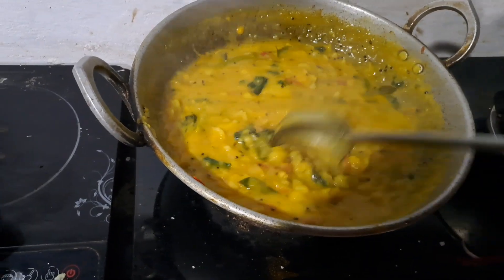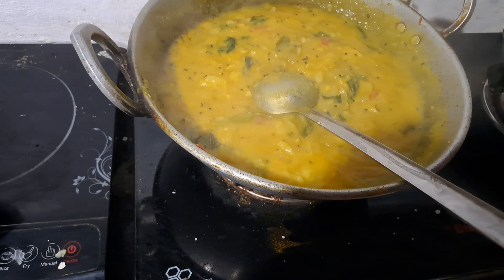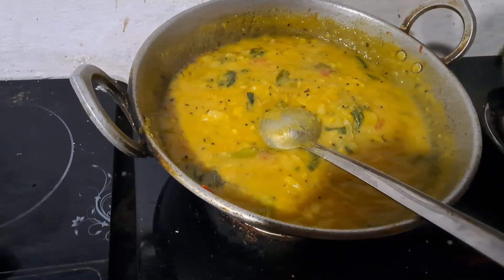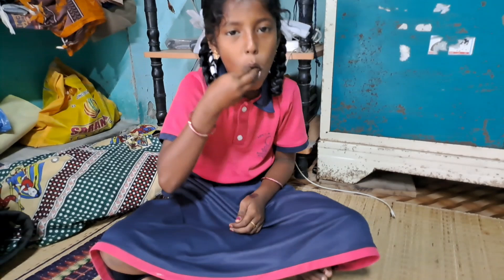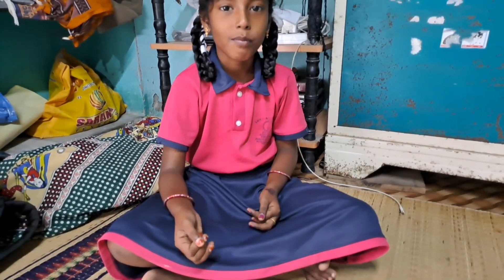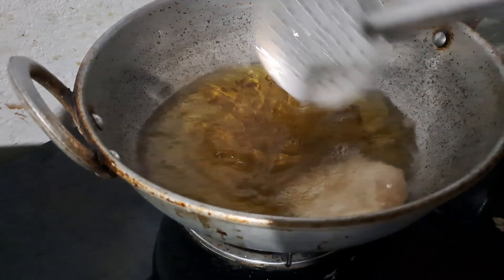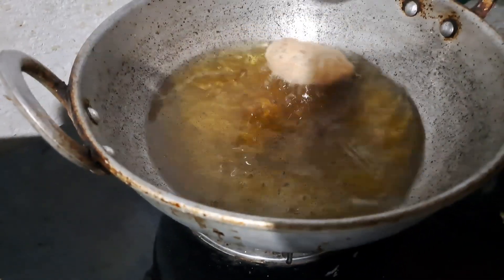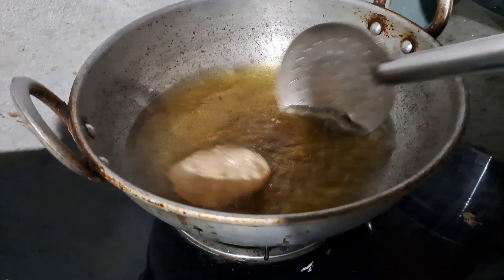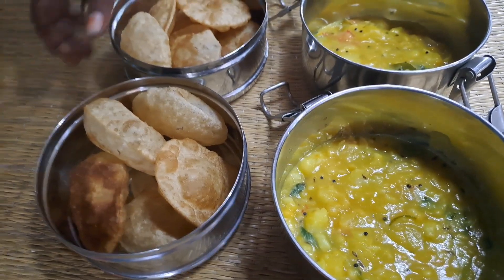The sauce is ready. Put the sauce on the sauce. Let's cook the sauce. This is my feeding plate to get the food.